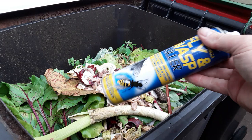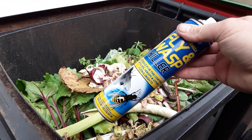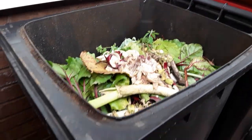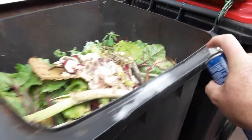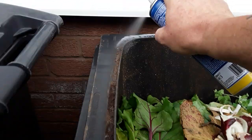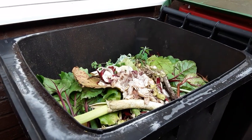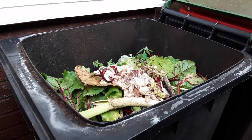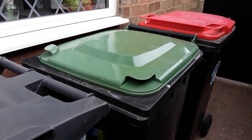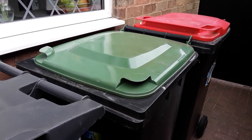So you've got your normal fly and wasp killer. We're not going to stand there and wait for them to come. All you have to do is, on the bins that you don't want the flies to enter, spray around the lid. If you've got maggots, this is a very simple way to help prevent it.